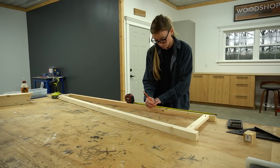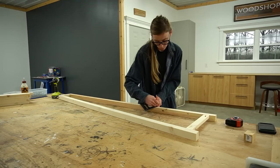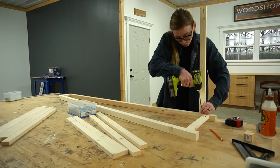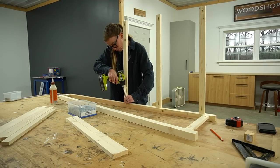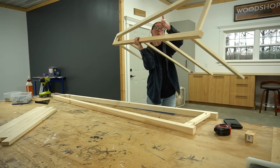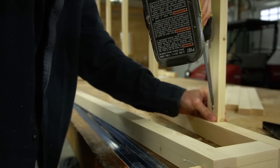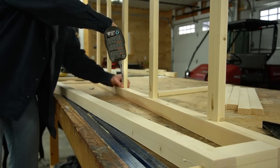I used wood glue and pocket hole screws to add the 1x2 shelf supports between the sides, starting with the back pieces first. The dimensions for everything can be found in the plans linked in the video description, but I measured and marked where the top of each support should be along the back side of the frame. Once these rungs were secured to one side frame I flipped it over and repeated to attach it to the other side frame.